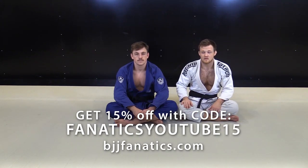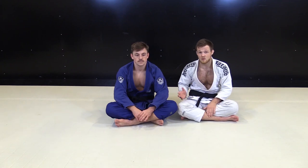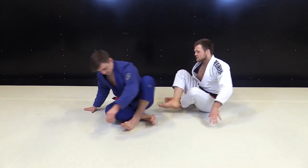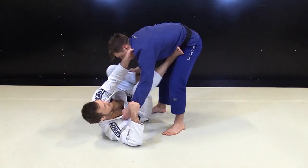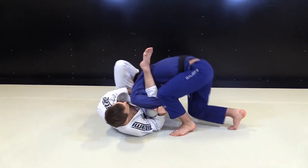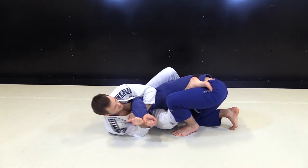We're going to be doing the same positioning but with the Kimura. Say we do the same thing and break the grip — I start attacking the Kimura, my foot goes in, I pull, and I get in here.